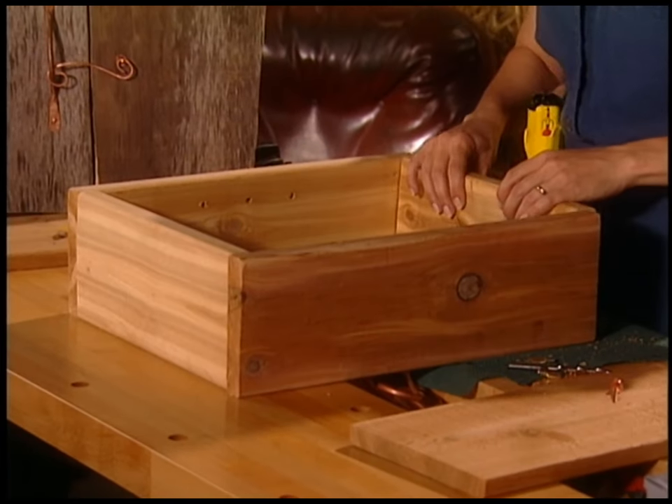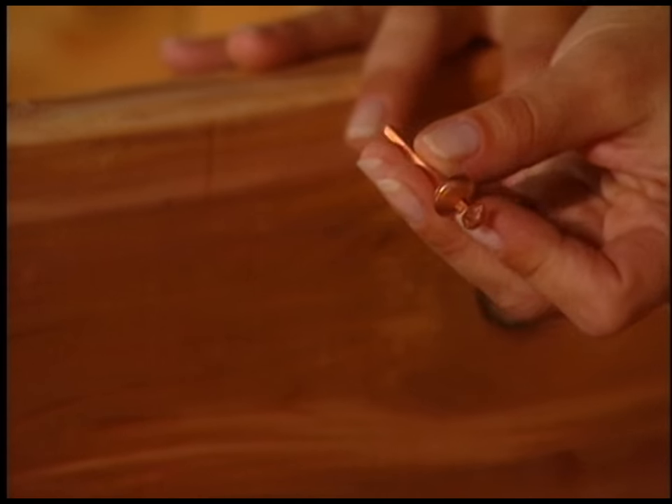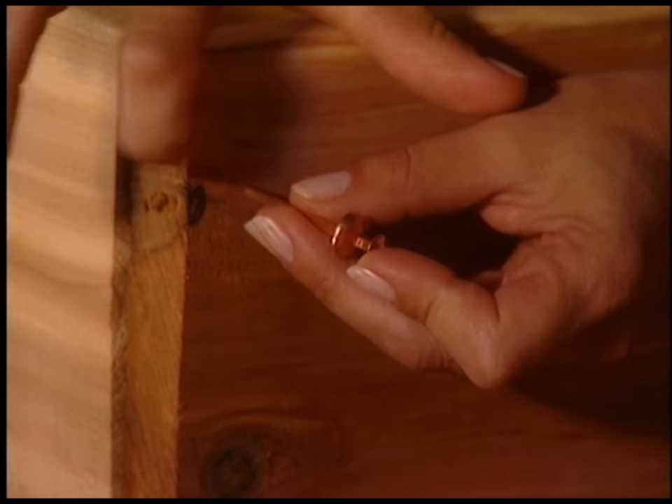Now it's time to put the actual box together. The fastening bit is really fun because, look, I've got these great nails. But you want to pre-drill — you know why? Because cedar splits. It really splits. So if I just went ahead and hammered this in, I'd get a nice big tear in the wood.